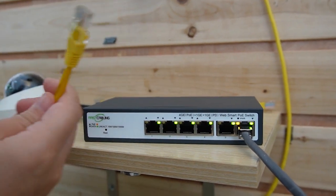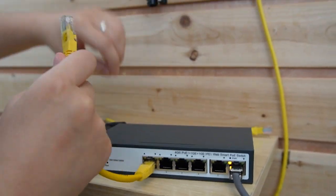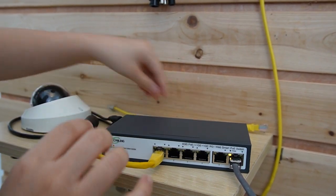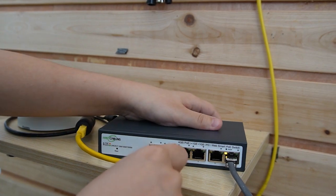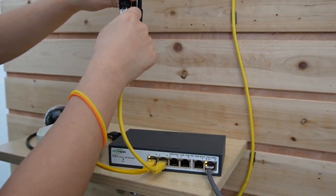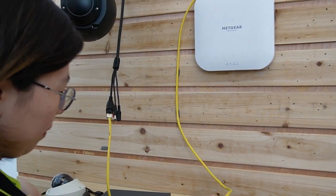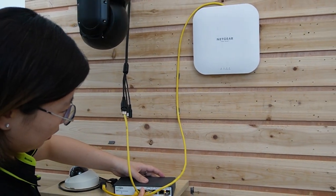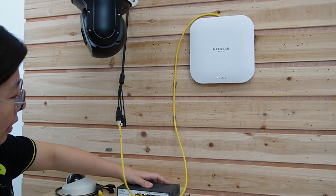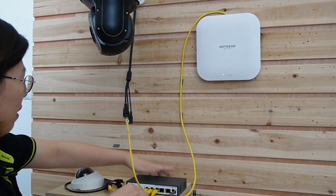Now I'm going to use the short patch cord to connect the ports with the cameras. This is the 4K IP camera — using another patch cord here to connect the PTZ. And last but not least, we have the wireless access point. Let's connect it here.